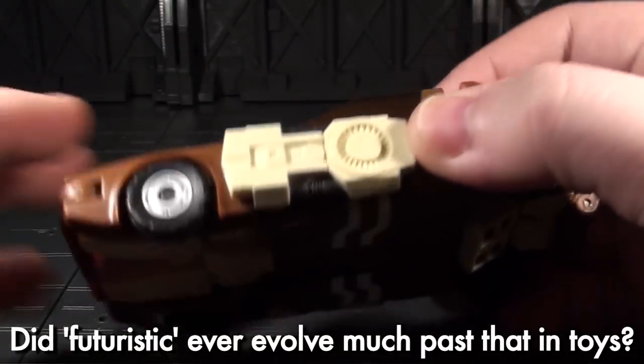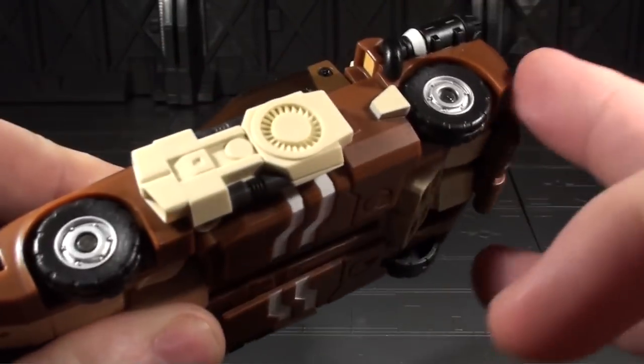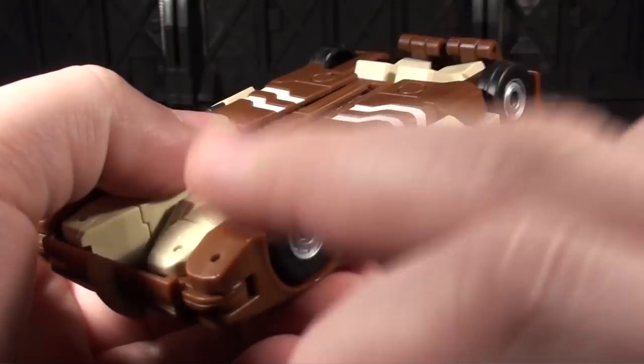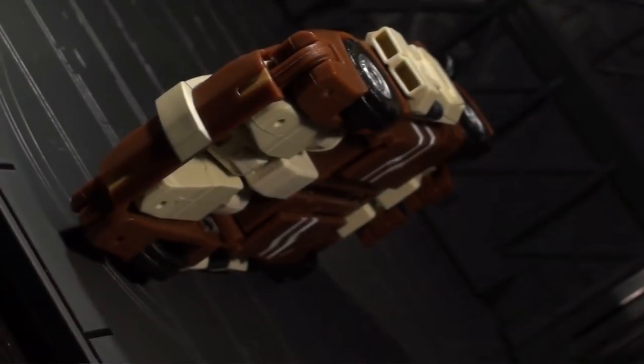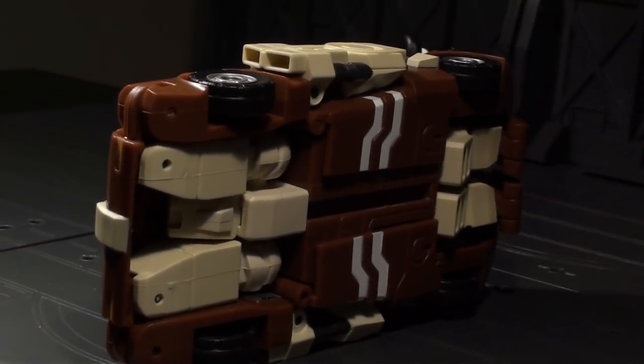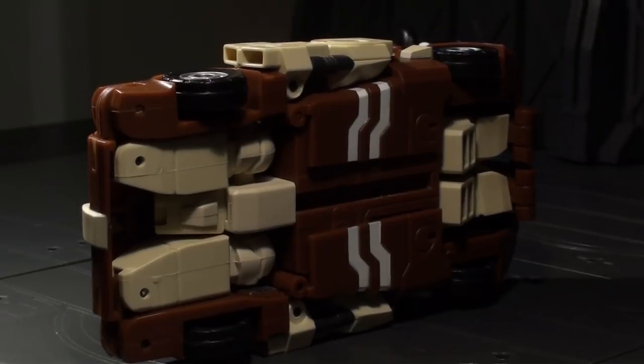It rolls well provided you have everything lined up perfectly. Otherwise the back wheels may start scraping against the light beige piece right next to their wheel wells. The rolling is also helped by the smooth underbelly of the car, which happens thanks to the fantastic use of the robot mode's mass to form the floor of the vehicle.